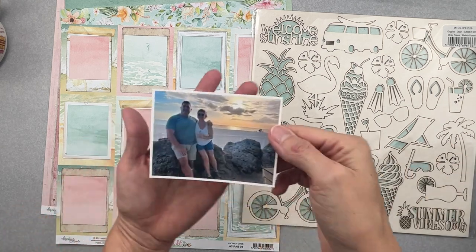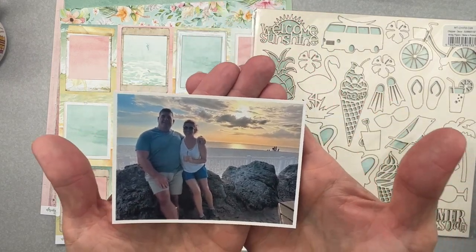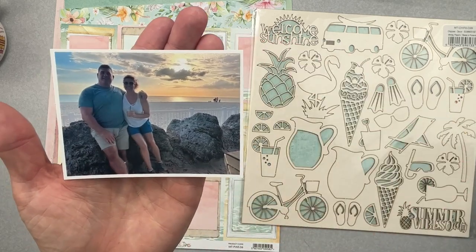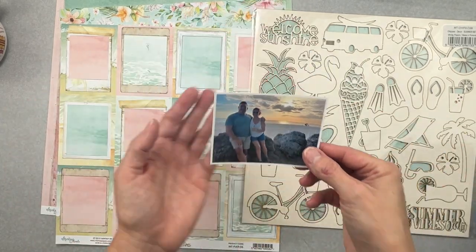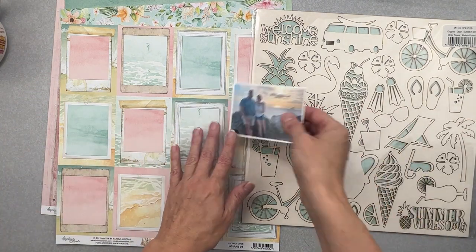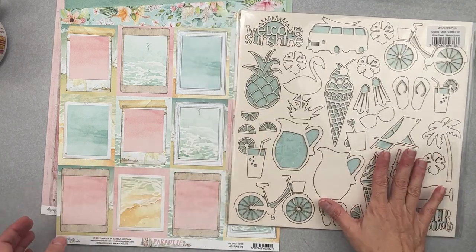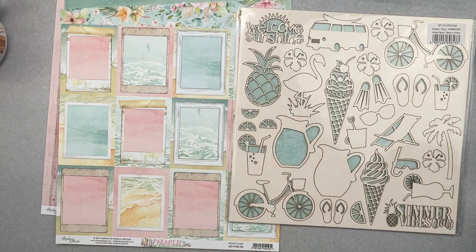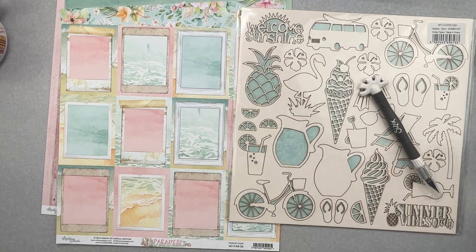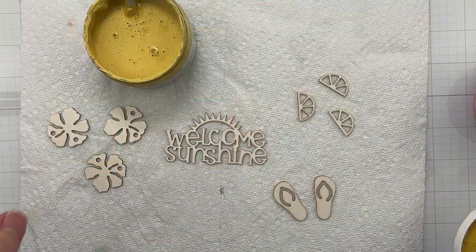Let me show you my photo — this is a photo of myself and my husband. We were in Florida last late April/early May and somebody took this photo of us. I thought it went really well with this collection. The first thing I want to do is pick which of these chippies I want to use. I'll grab my crafting knife — I want to cut out a bunch of them and start getting them painted so they can dry while I do my design work.